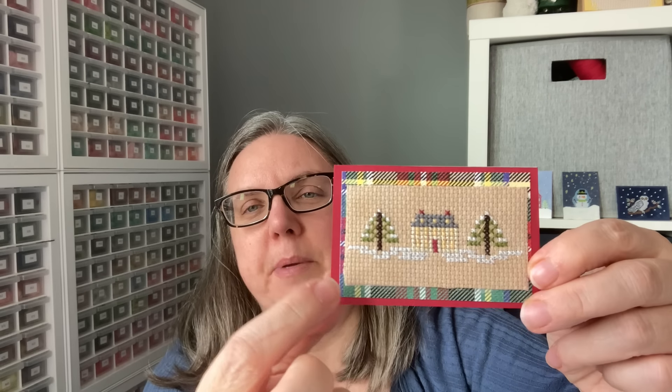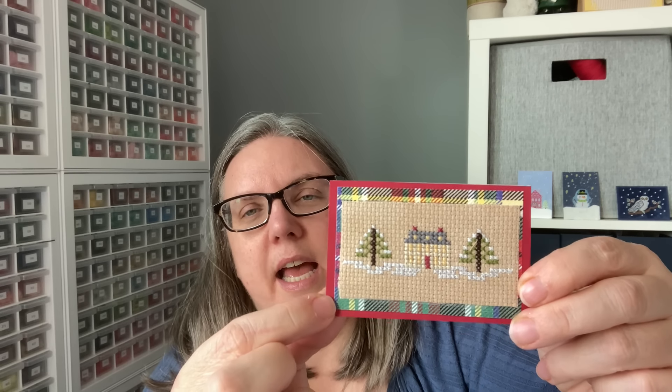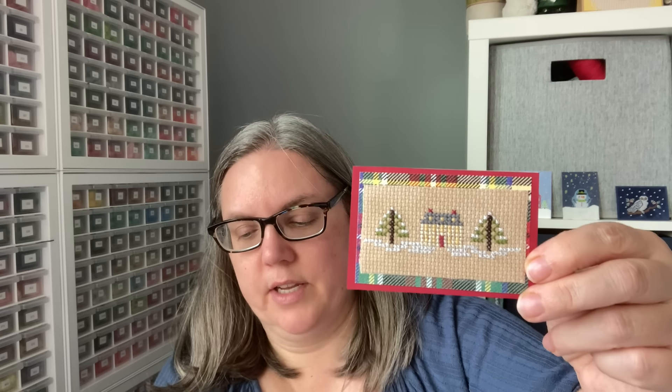This one right here — that looks like a patterned paper. We have our stitched piece with a layer of patterned paper, and they pulled the colors of the piece — the little red door has got the red base, so that ties everything right in there.